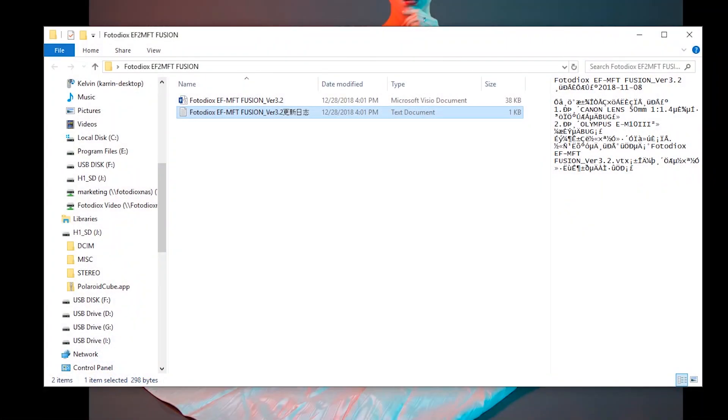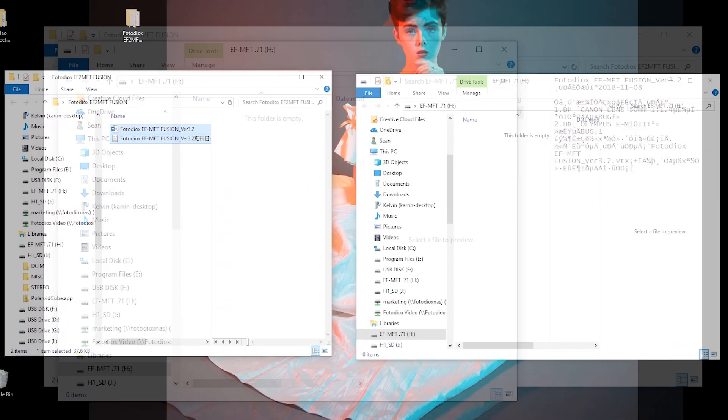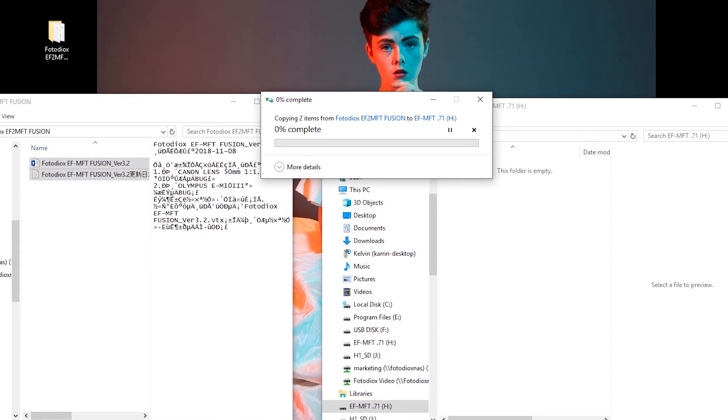The Adapter Drive folder should automatically open on your computer, but if it doesn't, find it and open it. Now just drag both files into the Adapter Drive folder and wait for the copying to finish.